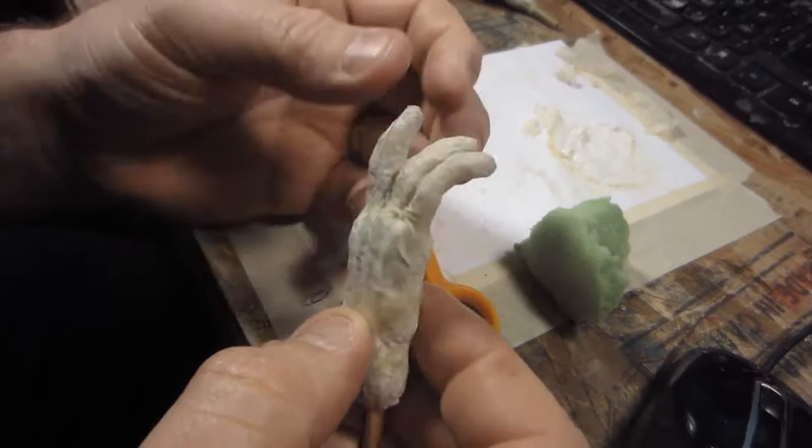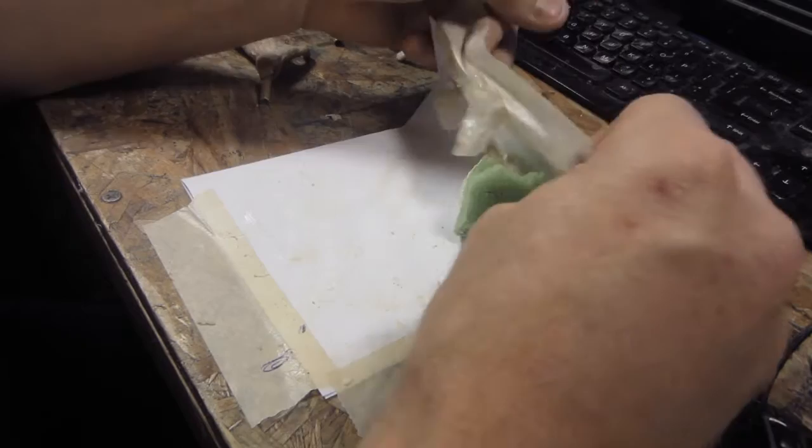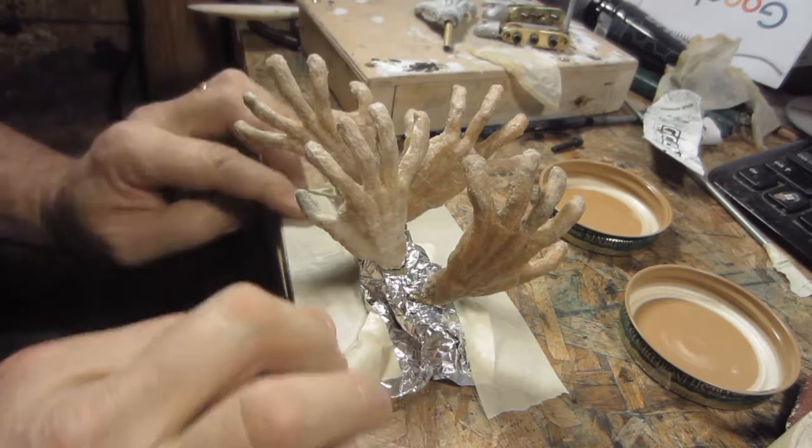I also wanted to show you how I work with a lot of sticky stuff like epoxy or liquid latex — I just tape down a piece of paper on my work surface, and then at the end when you're all done, I just throw the whole thing away. You don't have to wash anything.